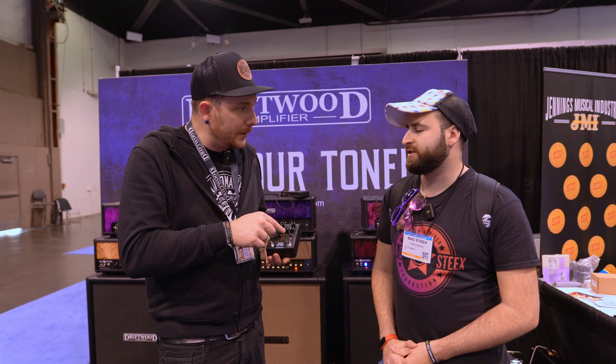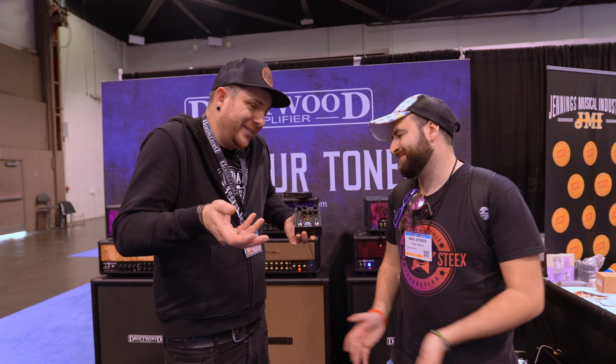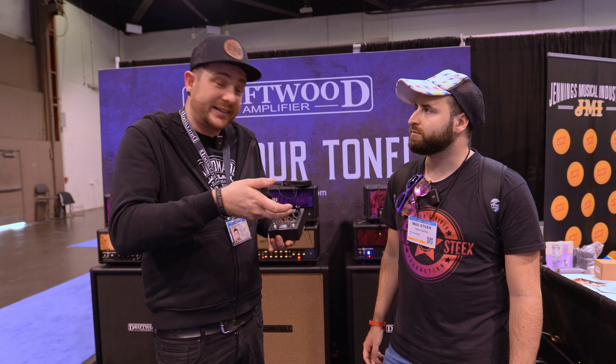We also added the gate because it's handy. So if you need it with a distortion pedal, you need a gate — so it's just built in.